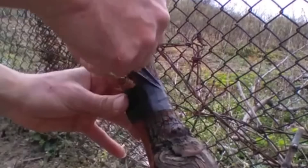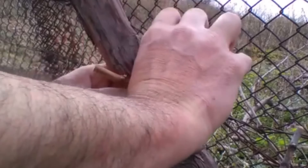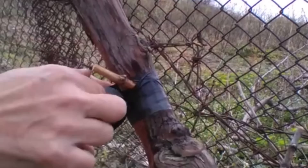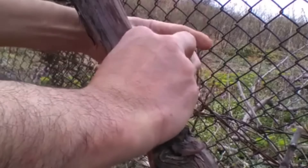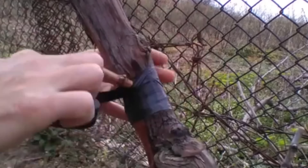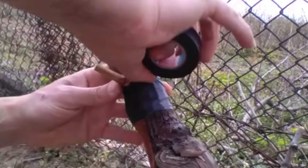My videos have subtitles translated into all languages, and if you have any questions I'll be happy to answer them in the comments. In just a moment I'll show you the result of grafting a grapevine using a drill, including its first harvest with a new grape variety.